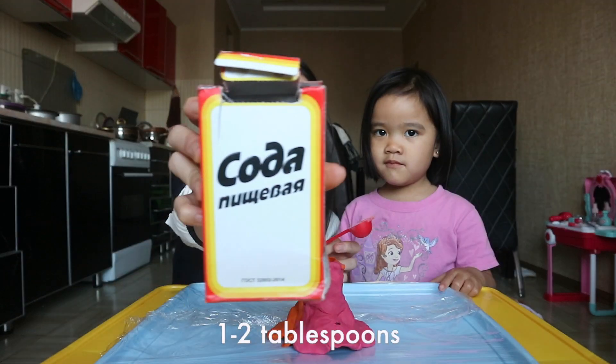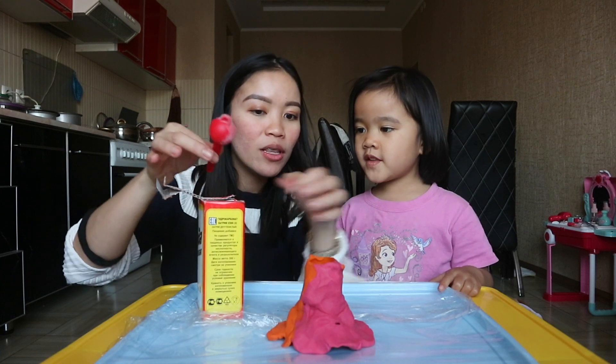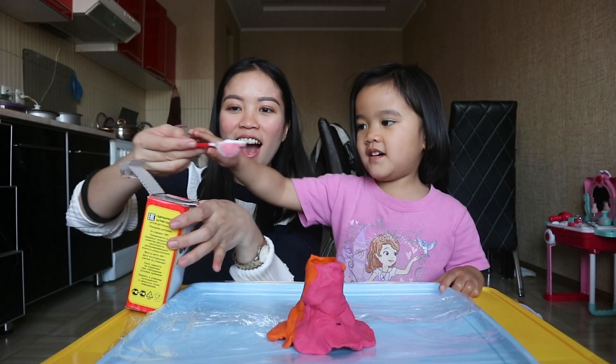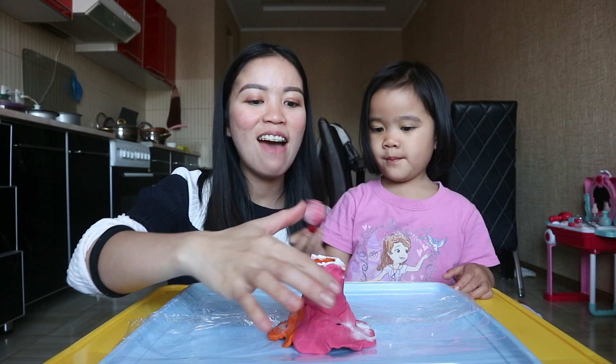So now we're going to put baking soda! Alright Alice, are you ready to put it in? You have to put it inside. There you have it! And now the experiment!